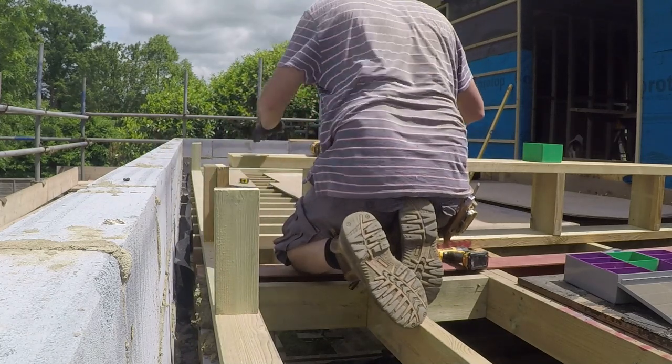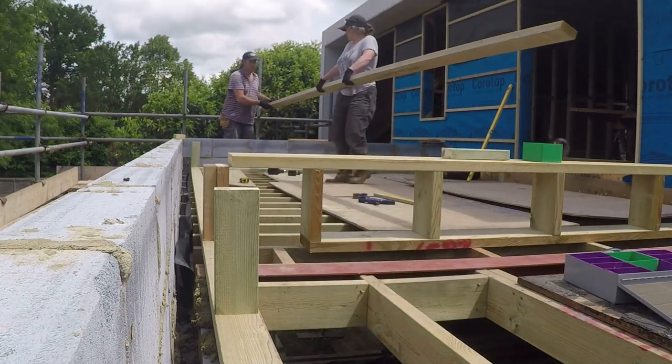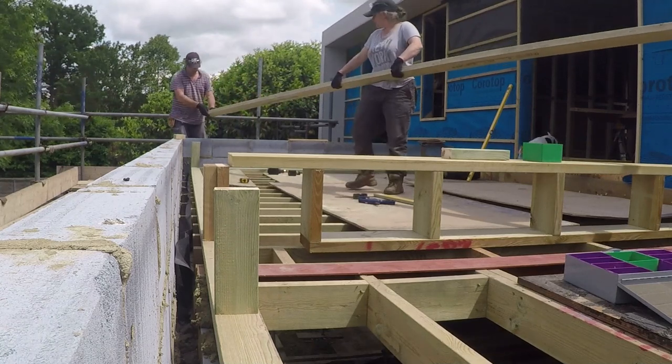The water will be draining, as you can see, from right to left, and there's going to be a gutter running all the way along this left-hand wall down to a drain which is basically where the camera is now.